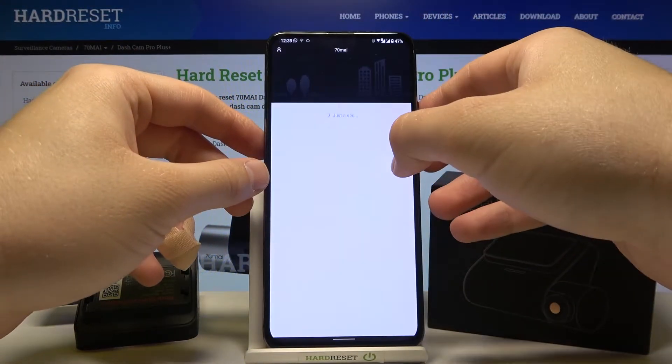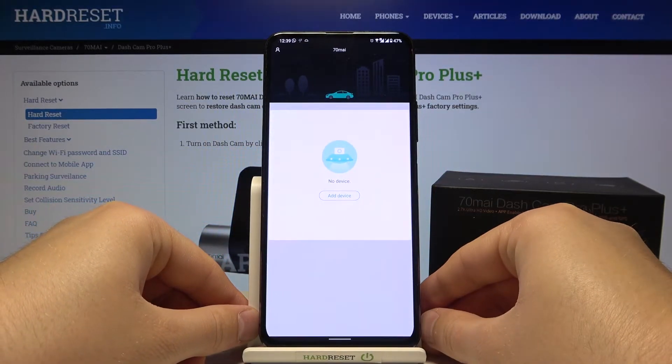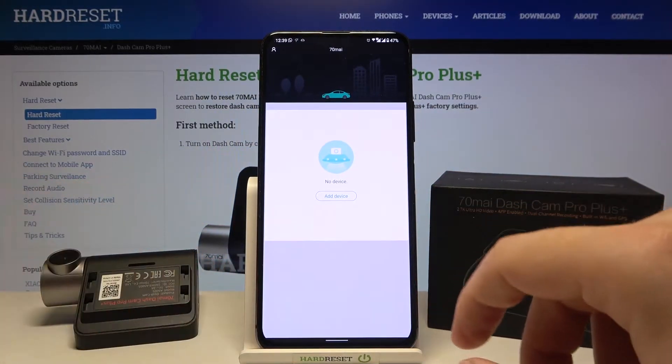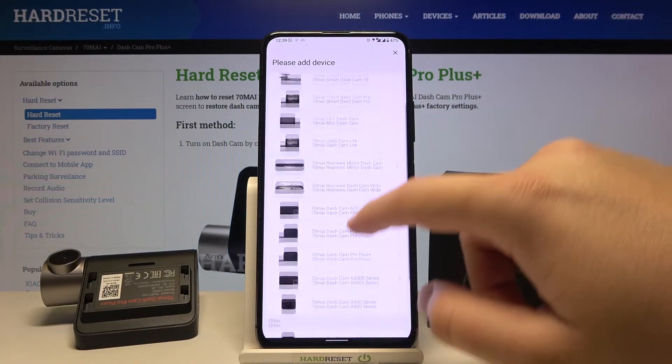Now we have to click Login. As you can see, we got no devices added, but if you want to add your device you have to click here and choose your device.